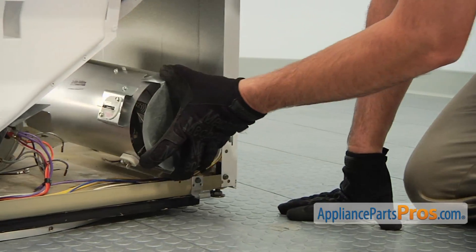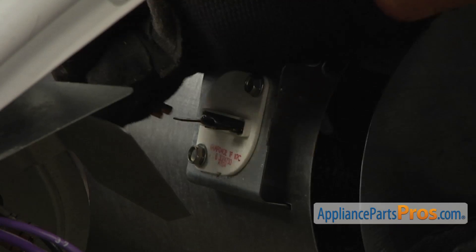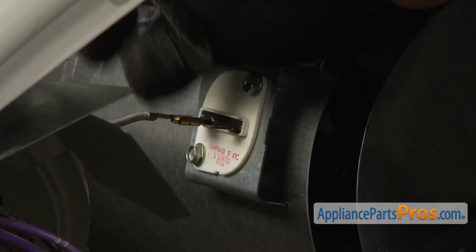Insert the new heater assembly into the dryer cabinet. Then reconnect the wires to the thermal fuse and to the other end of the heater assembly.